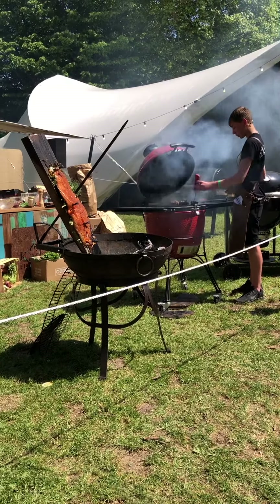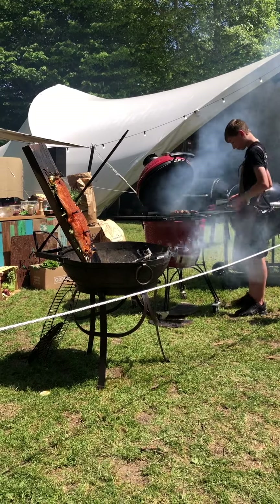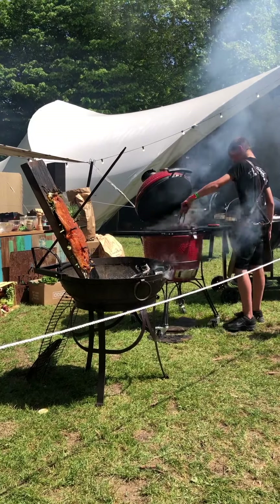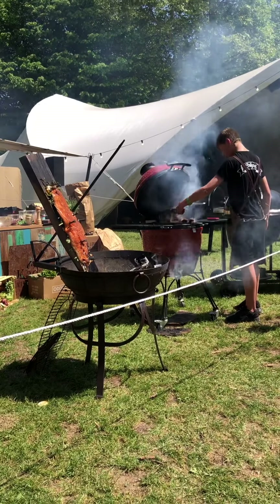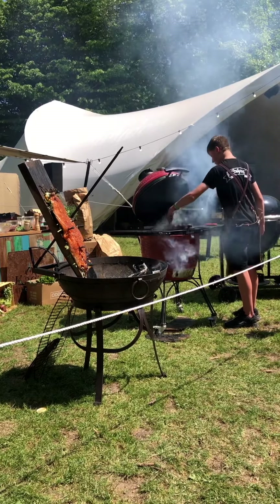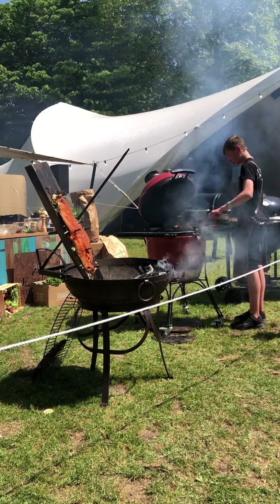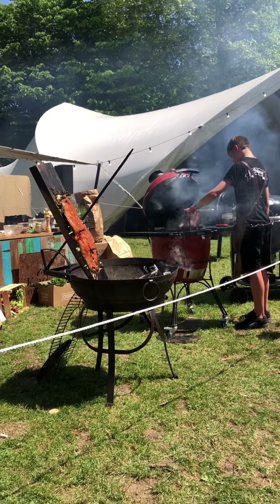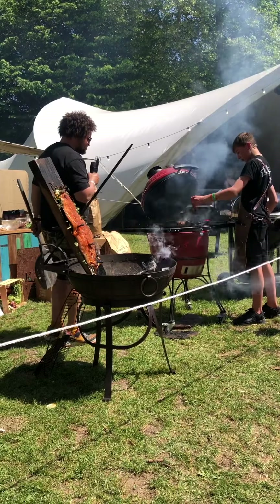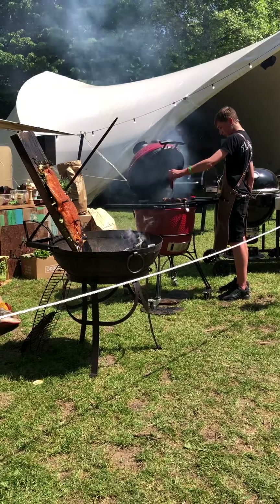How are those koftas coming along? Getting some nice colour on now. What temperature have we got? 57°C, so we're getting close. They look amazing, they really do.